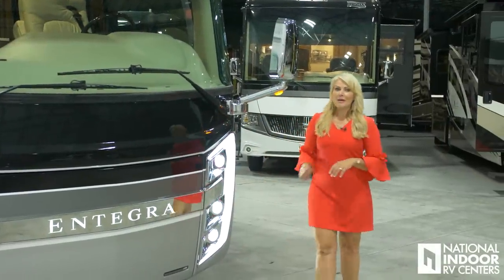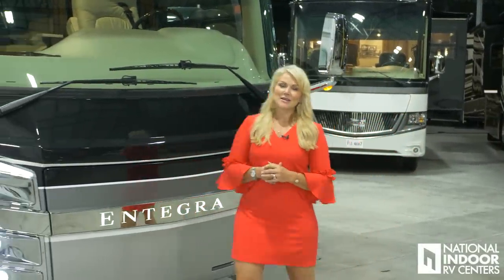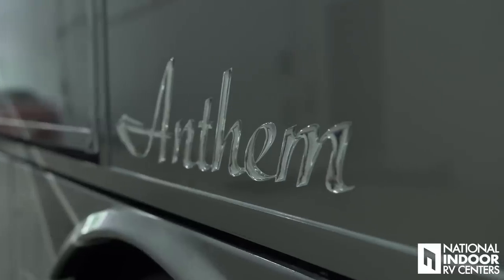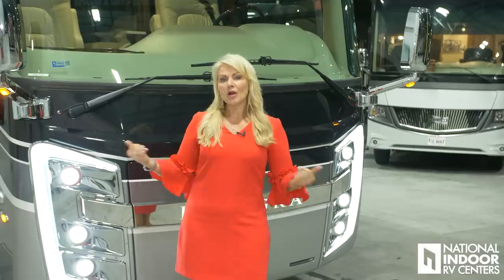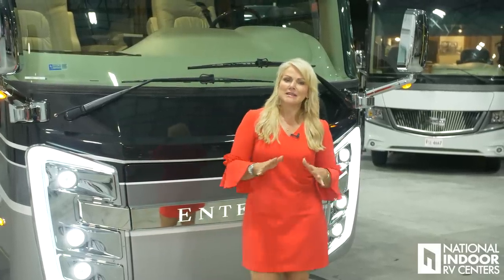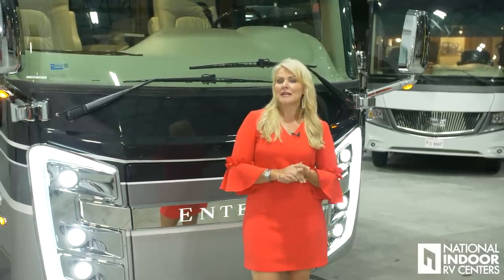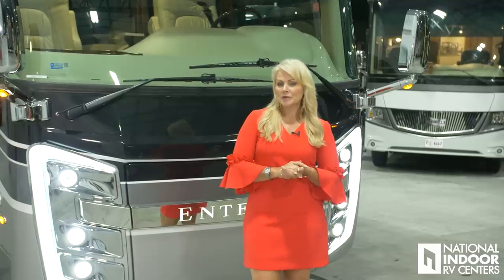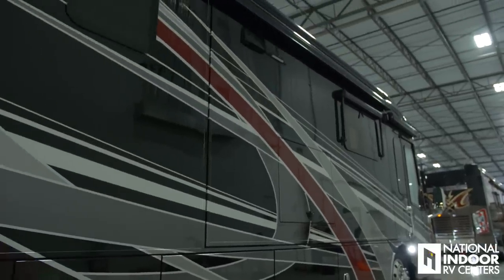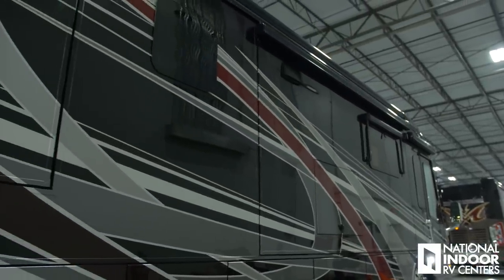Are you ready to learn about the 2019 Entegra Anthem? I'm super excited to tell you about the enhancements they've added in 2019 and give you a thorough walk-around of this coach. First of all, I want to point out the beautiful paint. Entegra only uses the best paint — they use Sikkens and three coats of clear on the Anthem. This is the Tango exterior color, which I think is just really beautiful.